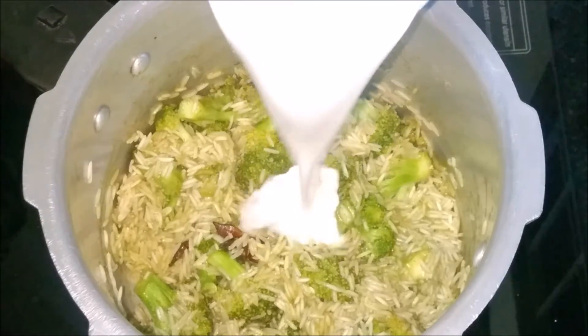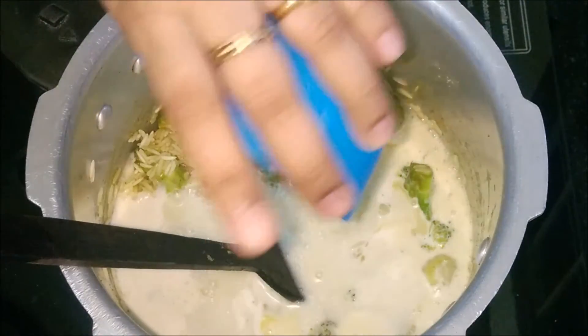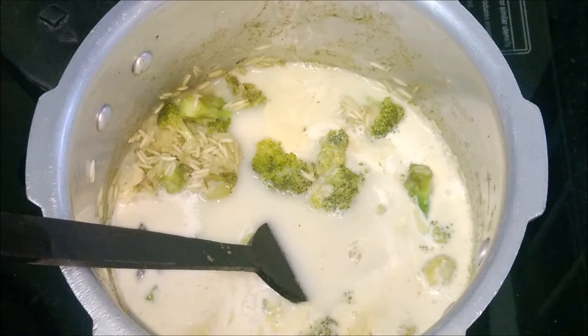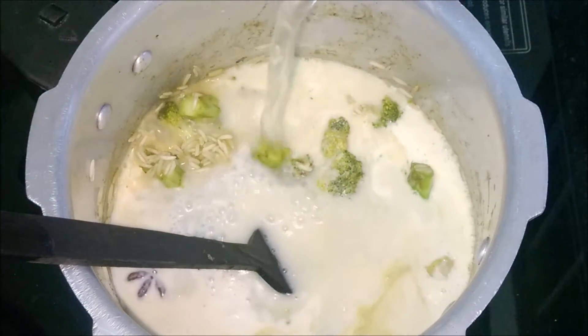Add rice, add salt, and cook for a few minutes. Then pour coconut milk. For 1 cup of rice, use 2 cups of liquid — the water and coconut milk should be in equal proportion.